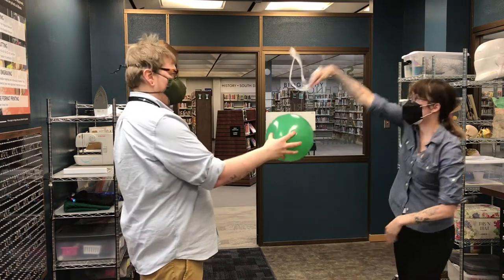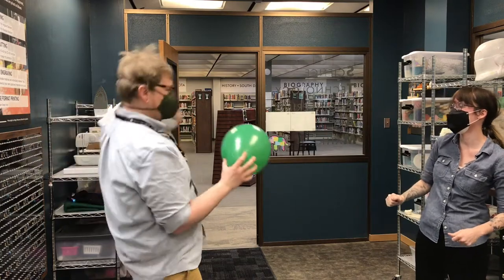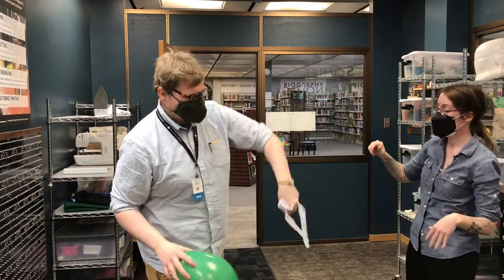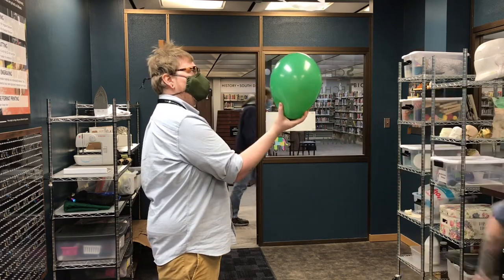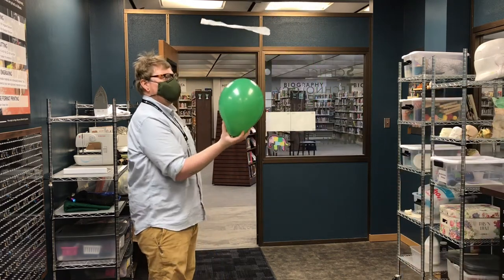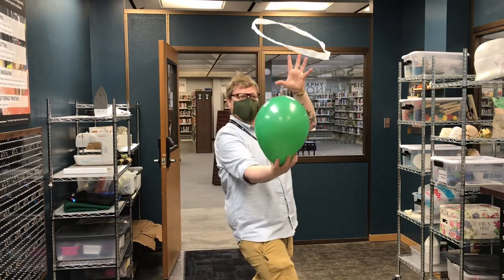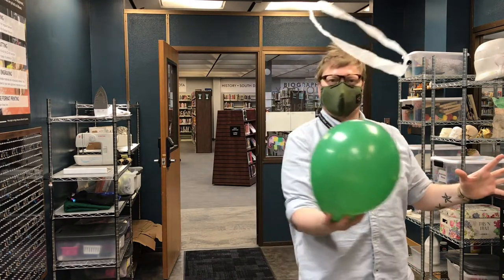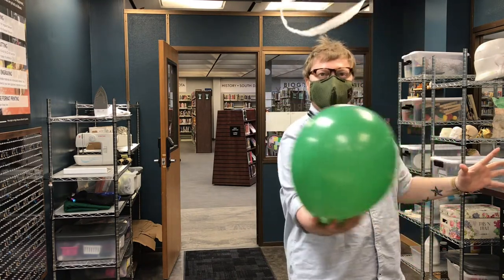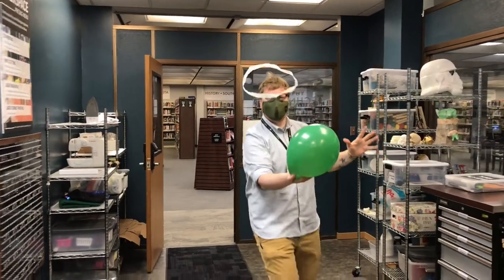So here we go — we're gonna try again. We make ourselves pretty staticky with this experiment. I think we've got it! Almost like magic, right? The two negative charges are pushing against each other to make it look like that ring is simply floating in the middle of the air.